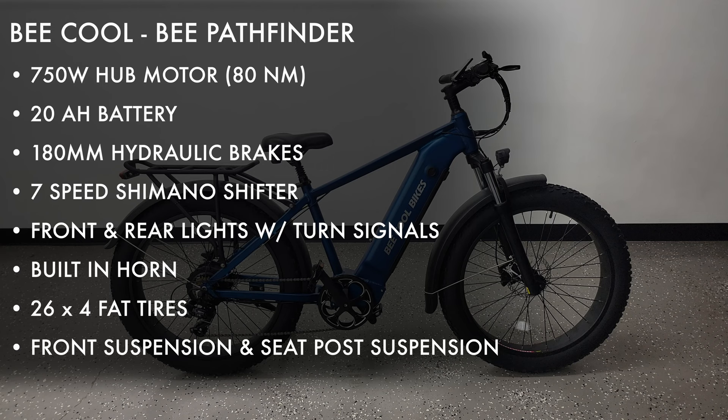This bike also has 188 millimeter hydraulic brakes, seven speed shifter, front and rear lights plus an integrated turn signal, a built-in horn, 26x4 fat tires, and lastly a front suspension as well as a seat post suspension.